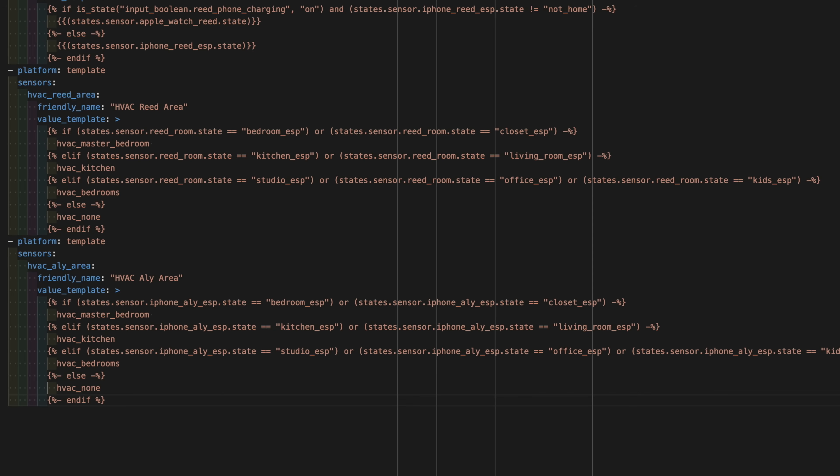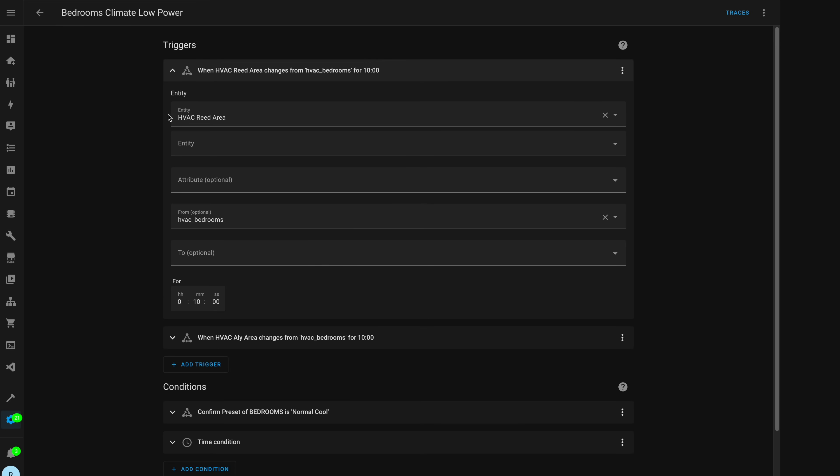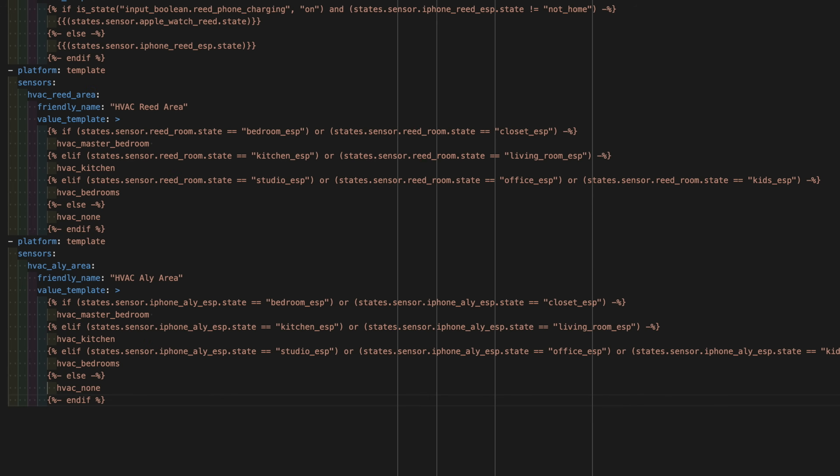For the template sensor, it's basically three if statements. If my phone is in one of the rooms, it will set it to HVAC master bedroom, HVAC kitchen, or HVAC bedrooms — those are my three HVAC zones. Depending on which room I'm in, I'm in one of those three zones. Then I can just have the automation say: if we left the HVAC bedrooms, then turn the HVAC bedrooms thermostat back to normal. That's all you have to do, because I don't have to check all the different rooms. This template sensor is doing all that work for me.